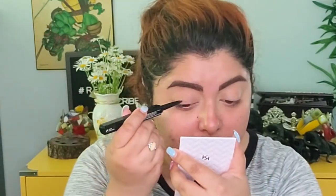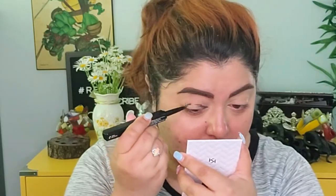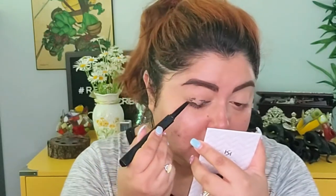Actually, I'm going to start with the Lip Liner from Huda Beauty — the pencil one — and I'm just gonna add this on my eyelid, because it's a very black liner.